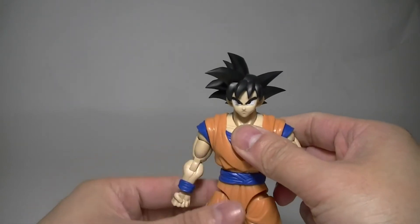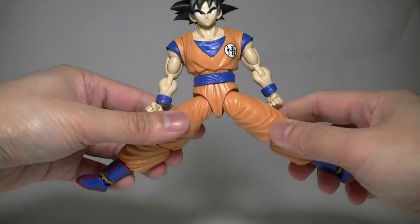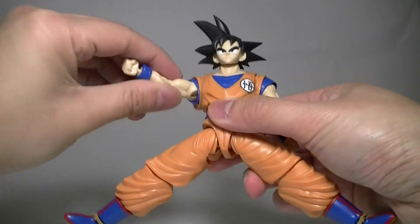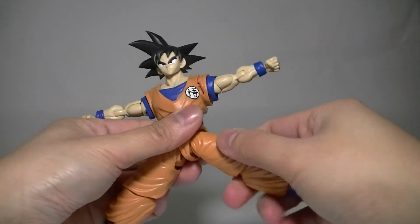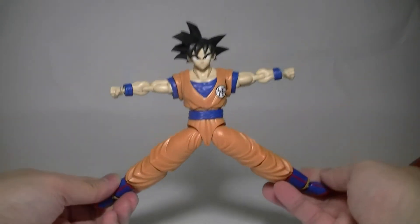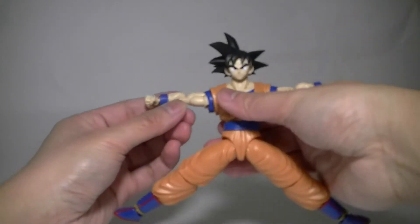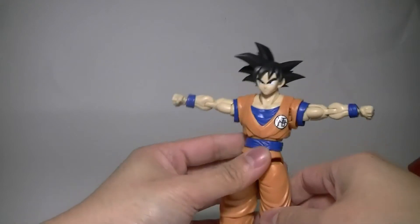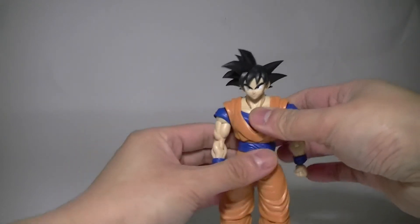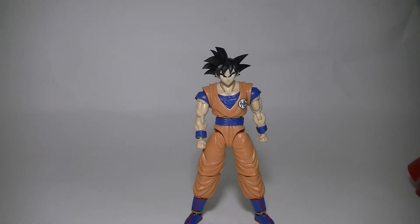He stands pretty well. As for splits, the arms can go straight out, but the legs can't really split very far. This is about as far as the arms can bend upward without turning them. Standing is a little odd because of the way the feet are built — you might have to turn the feet out a little bit to get them in a good standing position.